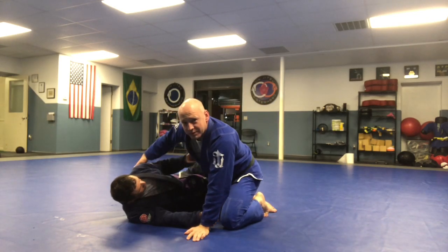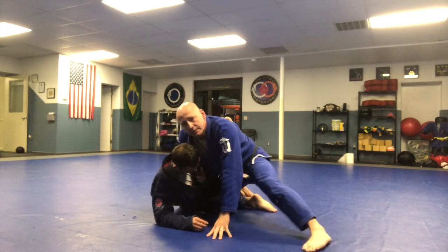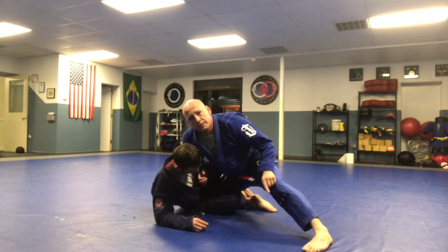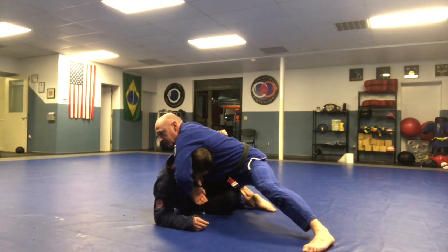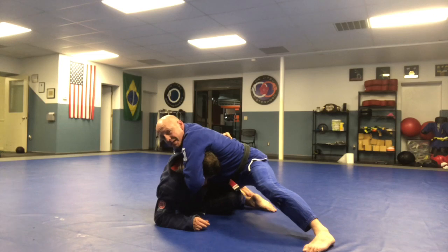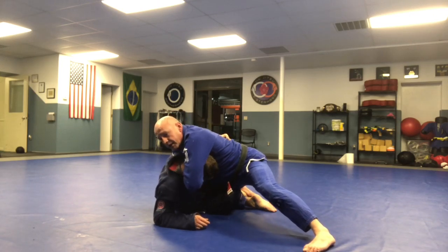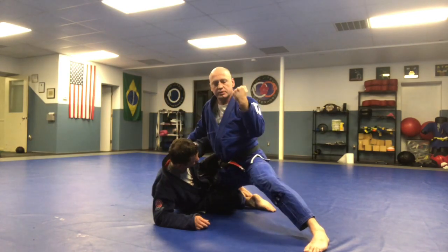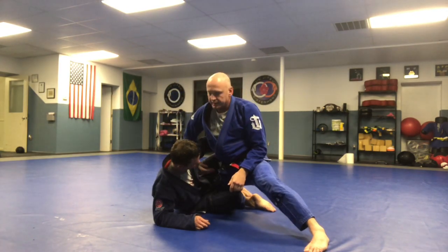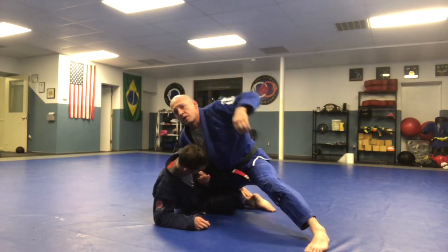So my opponent reaches for his underhook here. I'm going to whizzer, and I step out this leg here. Now the same thing — I'm trying to put my shoulder into the back nape of his neck, I'm trying to rotate my wrist underneath his jaw, and I'm using my supporting hand to support the attacking hand. This one is going underneath his armpit, though — I'm not in front, I'm underneath his armpit here.